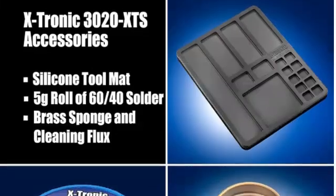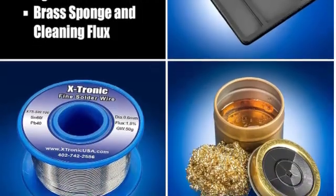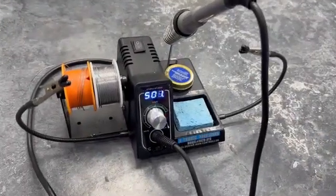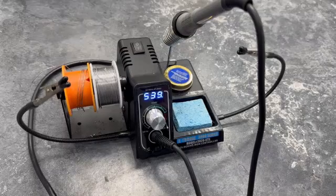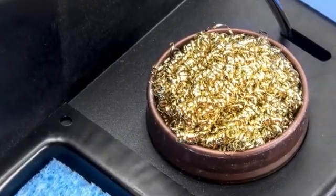The entire unit weighs under two pounds, so it might budge if you move the wire too much. The iron itself is permanently attached to the station, which can make storage a little challenging compared to irons that detach from their station.